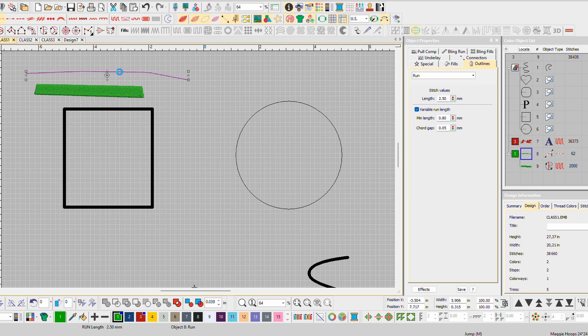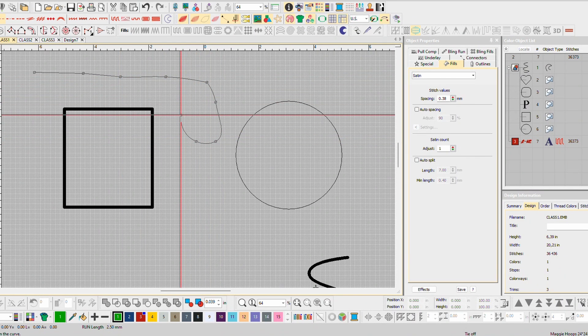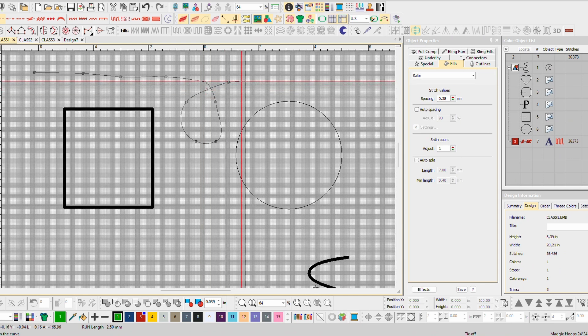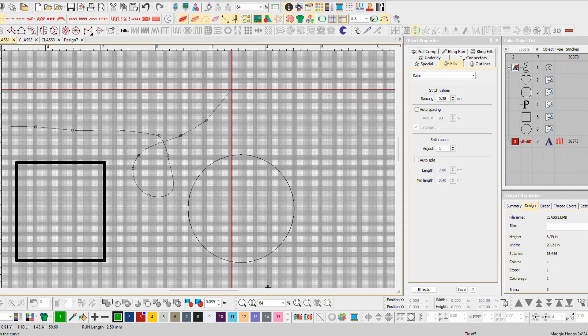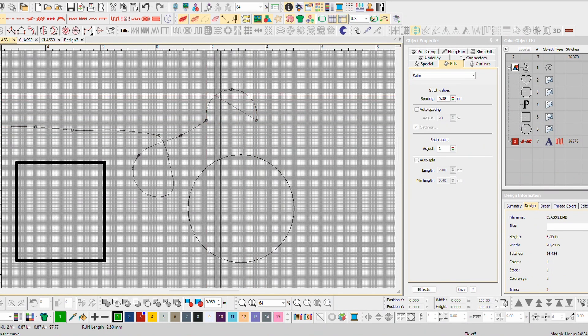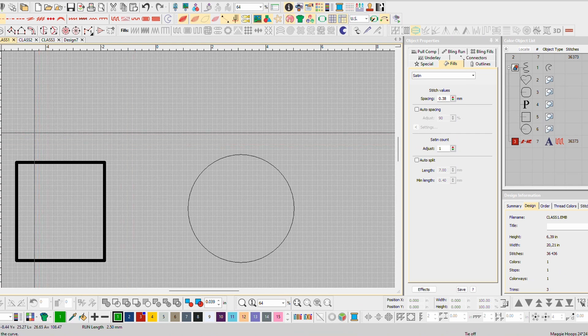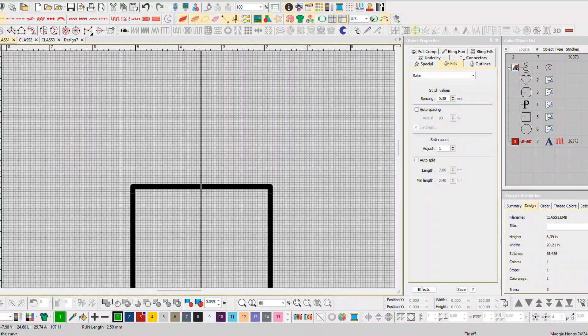Today I want to get you used to just right clicking and left clicking. On Wilcom products, your main motions will be a left click for straight lines and a right click for curved lines. You can see how the line is curving when I right click. So you can right click, left click, right click, left click — and you see how that curves. Those are the main actions; right click and left click.